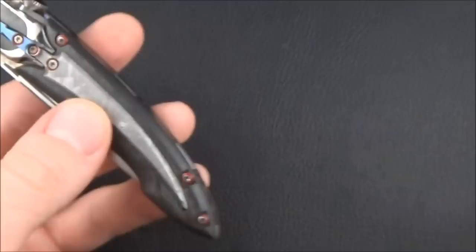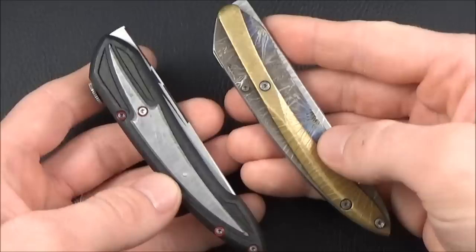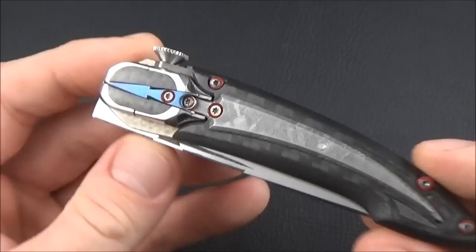I reviewed a previous knife, so the link will be in the description below if you want to know more about him and see that review. That knife is in many ways very similar to this one, but also in many ways very different.